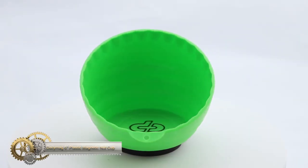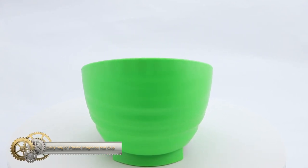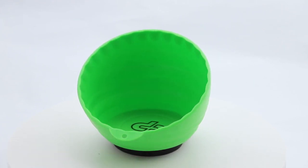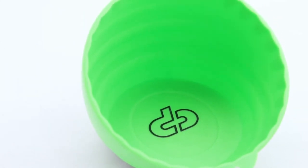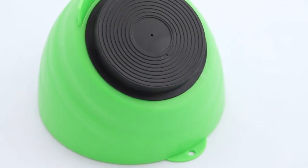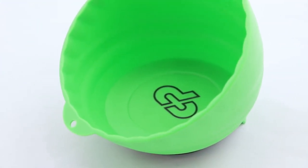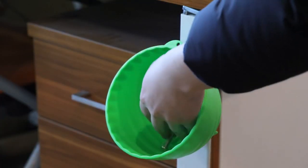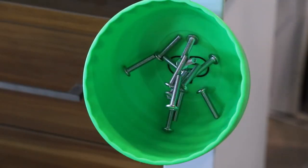The Daily Mag 6 plastic magnetic nut cup is a versatile bolt bowl designed for DIY enthusiasts and professional mechanics. With a six-inch diameter, this magnetic nut bowl features strong magnets that provide a secure surface attachment. Its lightweight design and durable plastic construction make it easy to carry around the job site and able to withstand the toughest working conditions. Keep your parts organized and easily accessible by investing in the Daily Mag 6 plastic magnetic nut cup.